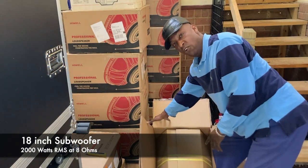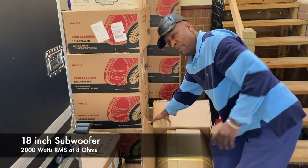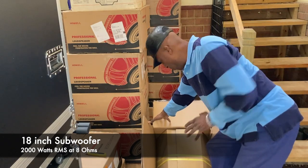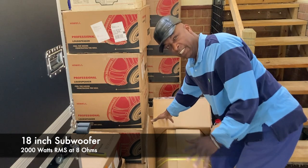This speaker here weighs over 50 pounds and it's not acting right today, so I'm not trying to superman it today. I'm just going to try my best to see if I can get you to see it.